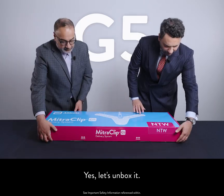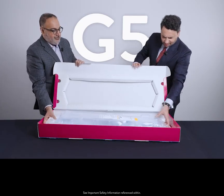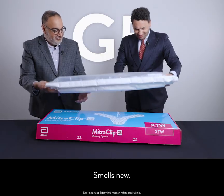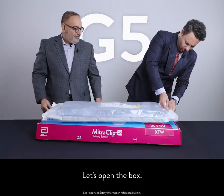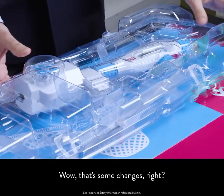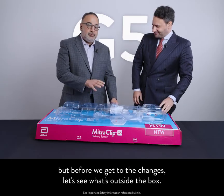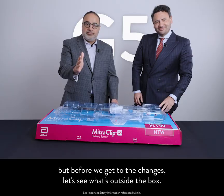Shall we open? Let's unbox it. Let's open the box. That's some changes, right? It's different — a lot of great changes. But before we get to the changes, let's see what's outside the box.